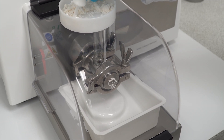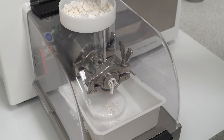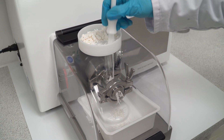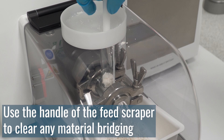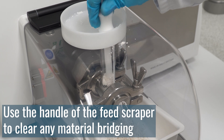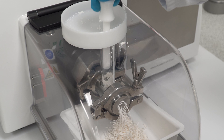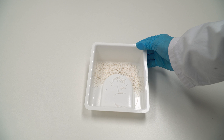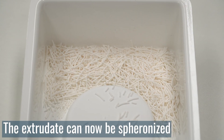The clear safety guard allows for unobstructed viewing of extrudate quality. If material bridging blocks the feed tube, turn the feed scraper over and use the handle to push the remaining material into the extrusion screw. The extrudate is now ready for spheronisation.